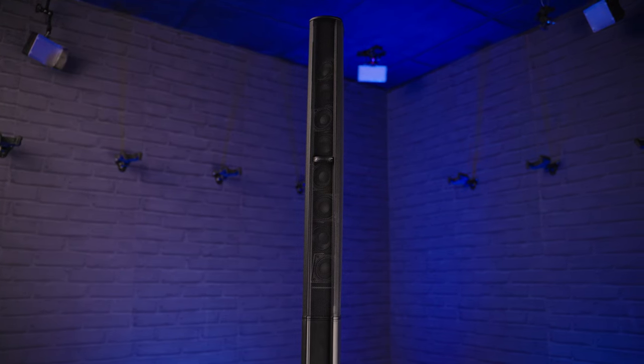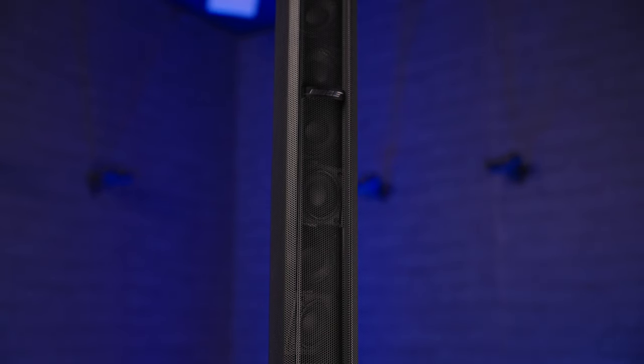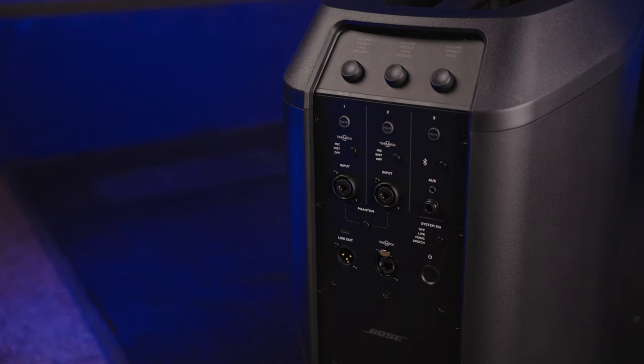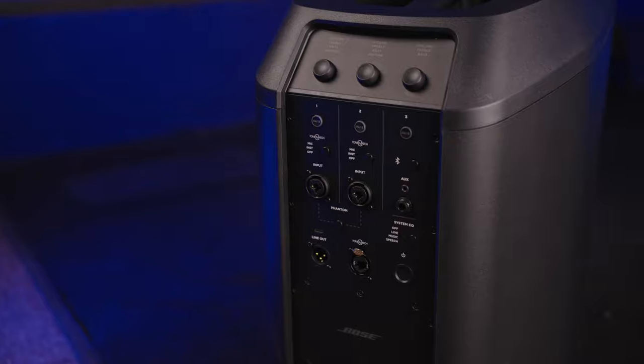Moving on to the Bose L1 Pro system — what I have today is the L1 Pro 8, which has eight five-centimetre neodymium drivers that deliver 180 degrees of horizontal coverage and a max SPL rating of 124 dB. The main thing everyone enjoys about the L1 Pro line array systems is that they're powerful, extremely clear, and utterly brilliant at being portable. The L1 Pro 32 comes with a separate sub — the Sub 1 and Sub 2 — which have racetrack drivers to keep them portable yet powerful, while the 8 and 16 have the bass built into the base of the unit itself.